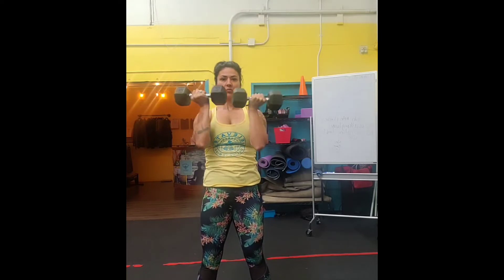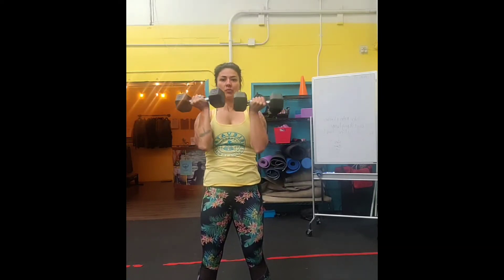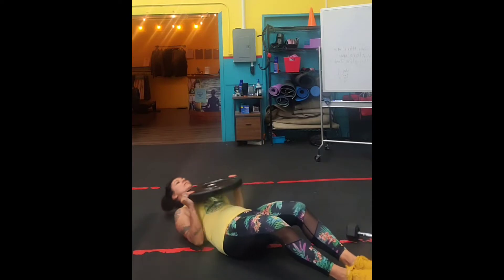With the Arnold press, you want to start with the weights right in front. It's not that you're coming out to the side and then pushing over your head — you're actually going to start the rotation as you begin to push up and over your head. We're going to work the anterior part of the deltoid. Make sure when you push your arms all the way up that you're nice and straight.